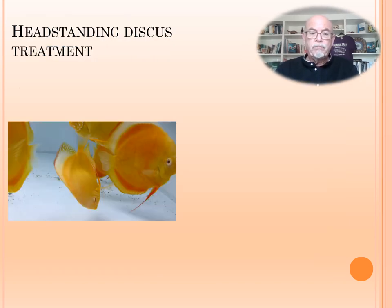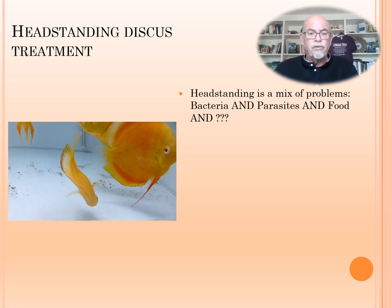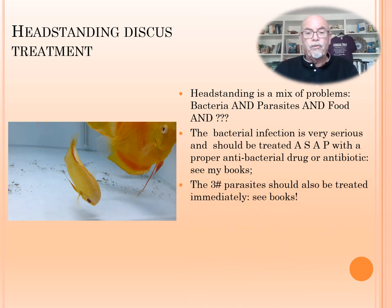For the head standing of a discus, the treatment we can suggest: first, we can conclude it's a mix of problems — bacteria, parasites, and food. Yes, food can be a cause of it. Feeding only with, for instance, mosquito larvae or frozen bloodworms can be a risk of health problems. The bacterial infection is very serious and should be treated as soon as possible with a proper antibacterial drug or antibiotic. The three different parasites should also be treated immediately. Don't wait, because other fish will not yet show head standing but will develop it in the coming days, or may become sick with other symptoms.